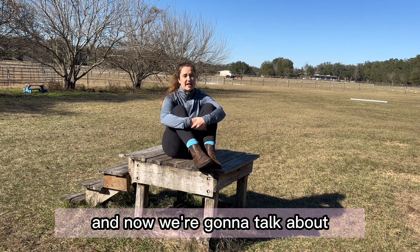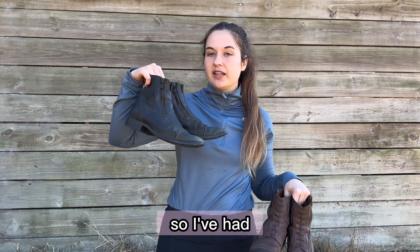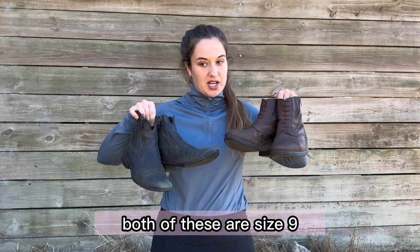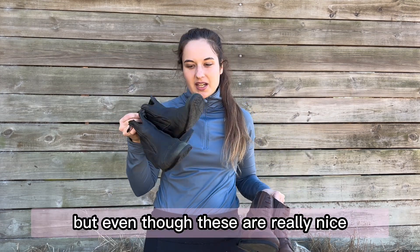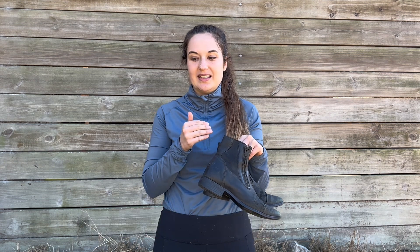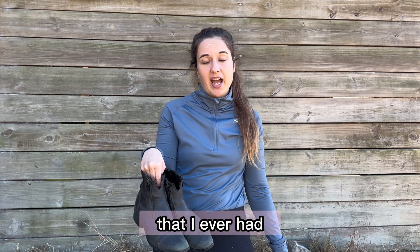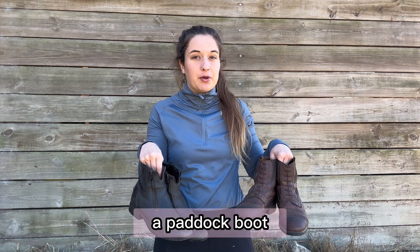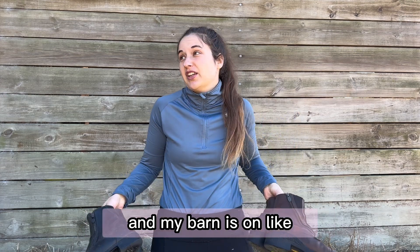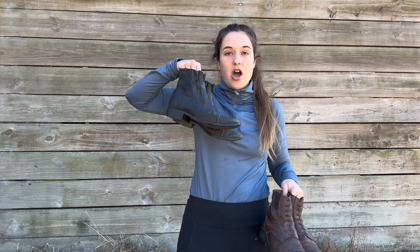Now we're going to do a comparison between my Ariat paddock boots and the Cavalcade boots so you can see some differences. I've had these Ariat paddock boots for about a year — I found them brand new at a local consignment shop, and they're a size 9, same as the Cavalcade. Even though the Ariats are really nice and well-made, when I wear them for more than an hour my feet feel super squished and uncomfortable, to the point where it gets really painful. Don't get me wrong, I love Ariat — I have their heritage tall boots and think they're fantastic — but for a paddock boot, the unanimous decision for me is Cavalcade. They're already immediately soft, super comfortable, and I've walked all over 40-plus acres in the Cavalcades for hours with no pain. The Ariats? Not fun at all.